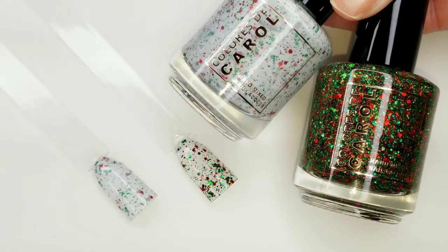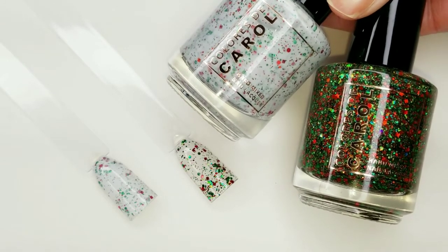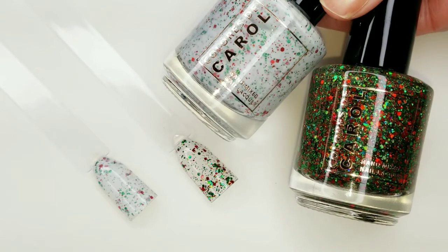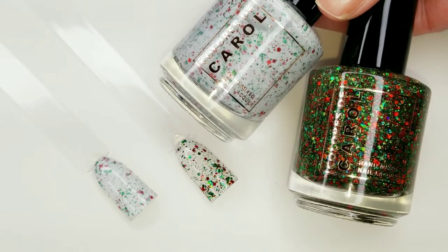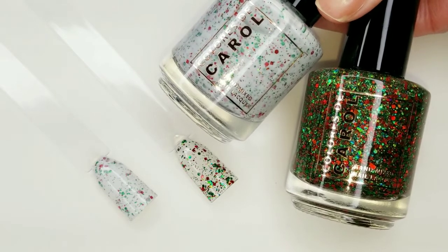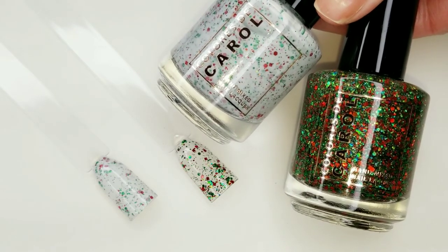Unfortunately, since I purchased these and received them on Monday, they've gone out of stock. I just checked and they're no longer available, so I'm not going to show you the live swatches of these. I super apologize — I did get these on Monday.